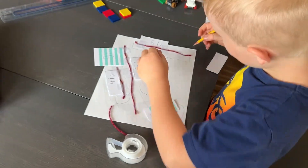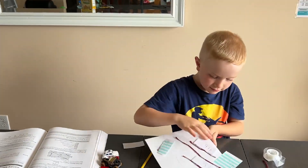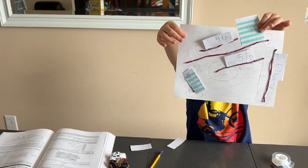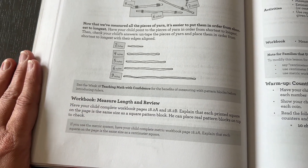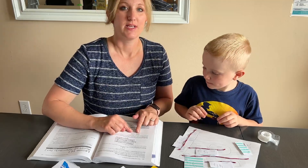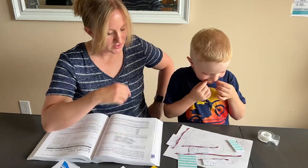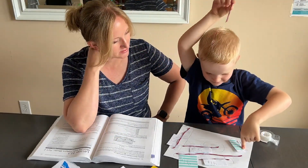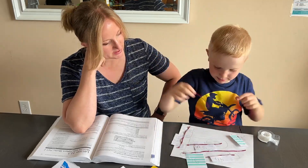Now that we've measured all the pieces of yarn, it's easier to put them in order from shortest to longest. They want us to take them off the paper and put them in order from shortest to longest. We'll adapt that — so let's just point to them. Which one is the shortest? Next one. Now five, six, and then nine.